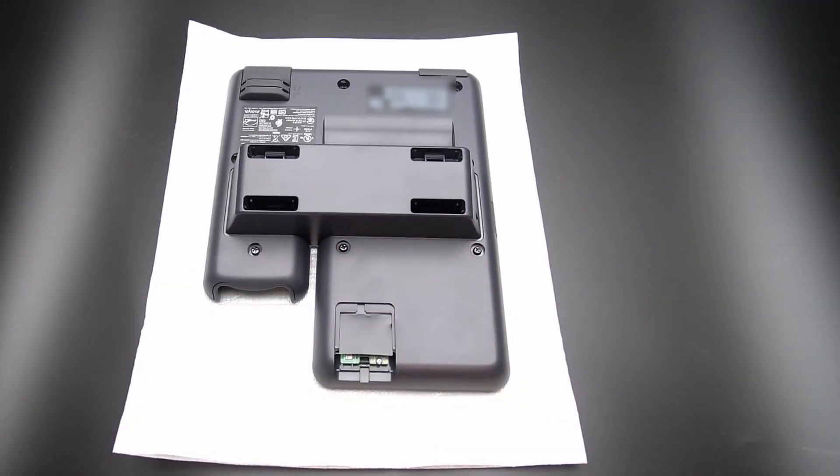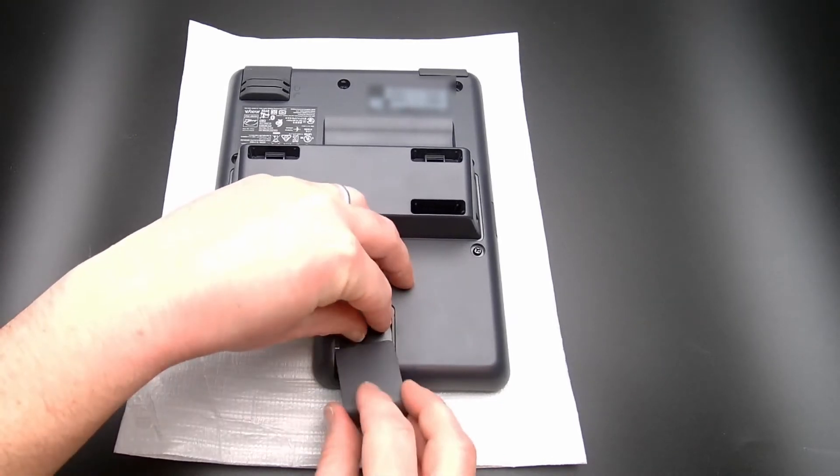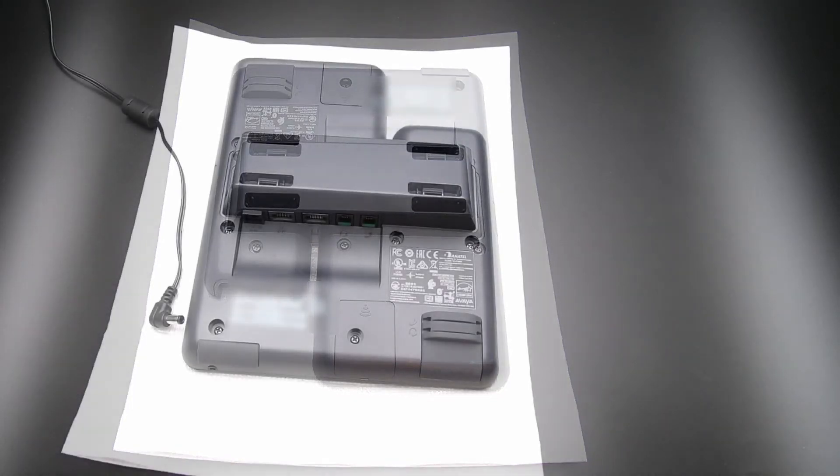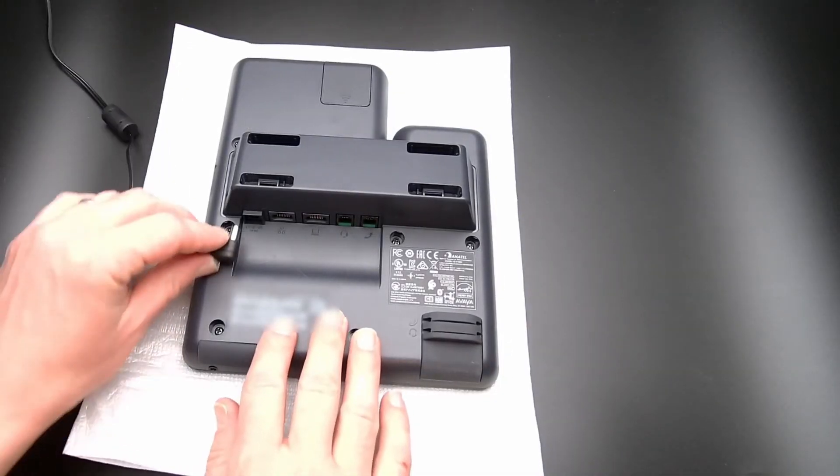Place the flap back over the module and reinsert the cover plate. Connect the phone to power using the 5-volt power adapter.